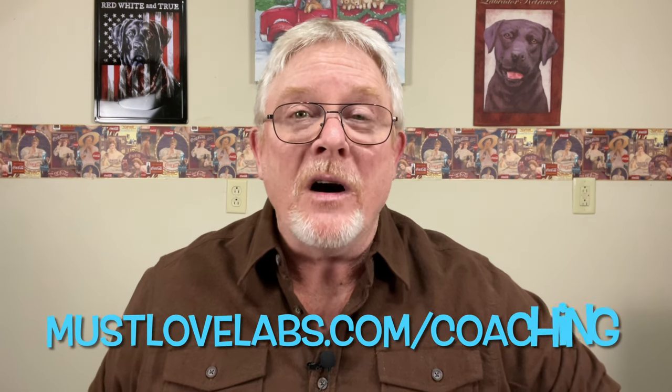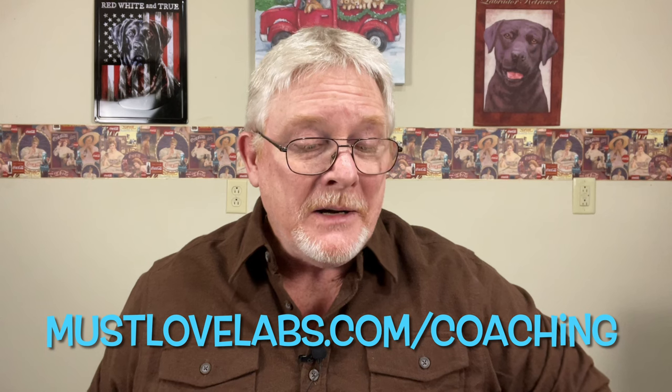If you're a new breeder or even an experienced breeder and you find yourself having a bunch of questions coming up, jot them down and you can schedule a coaching session with me. There's a coaching page on our website at mustlovelabs.com — click on that, fill out the form, and you can schedule an hour with me where we'll address your list of questions specifically and have a great chat about dog breeding. A few people have taken me up on that and so far everybody's pretty happy.